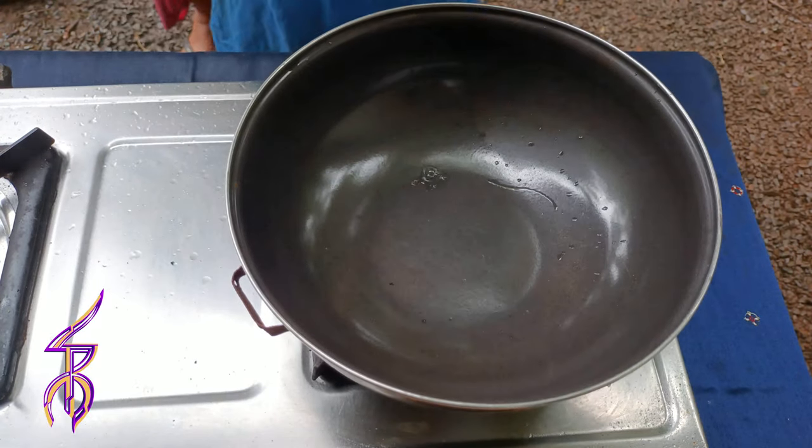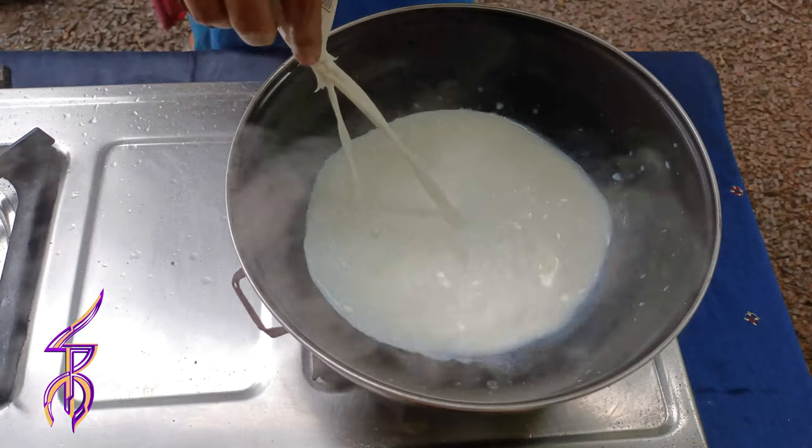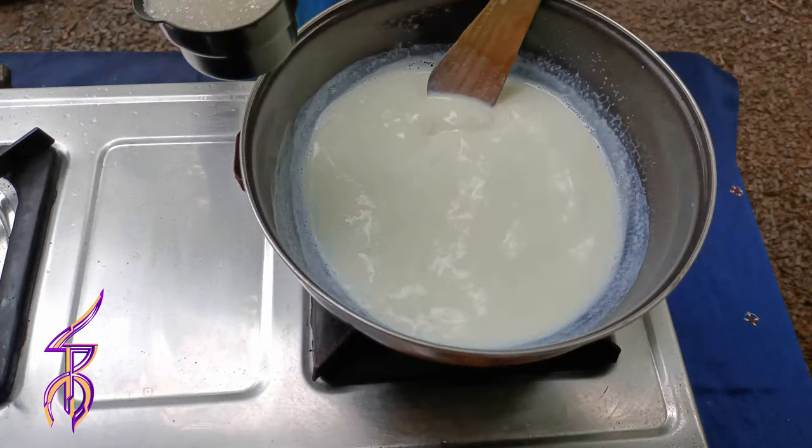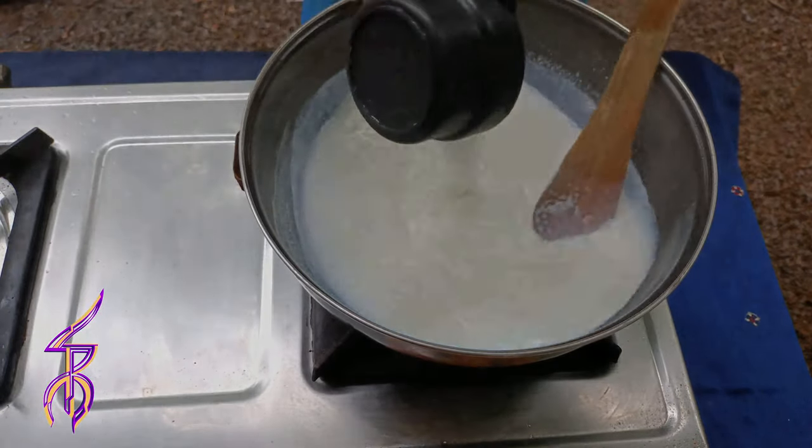The only thing that you could find here is that you needed to get one or two of your family. Put some sugar in the middle plate on the rice, and then mix it with one half cup and add it.